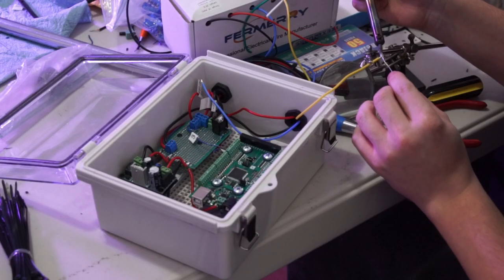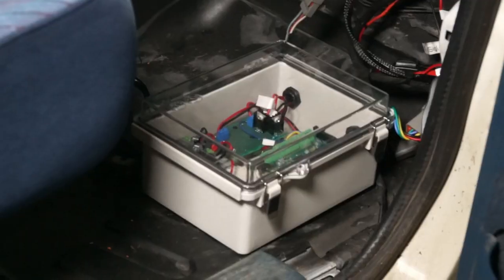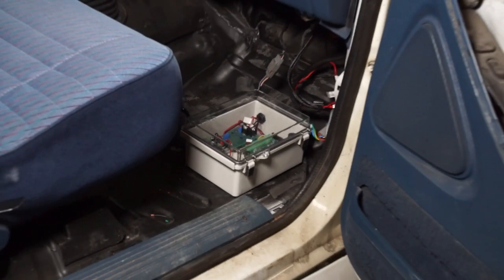I was able to design a little computer system that could read things like the crank trigger on the engine to know how fast the engine is rotating.